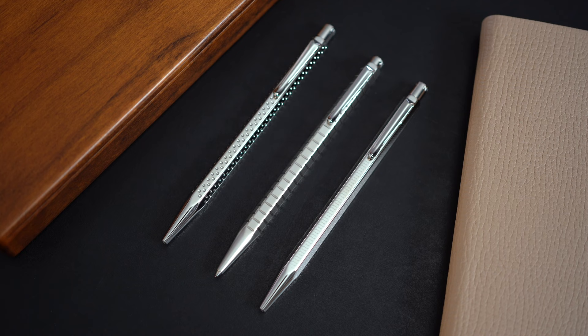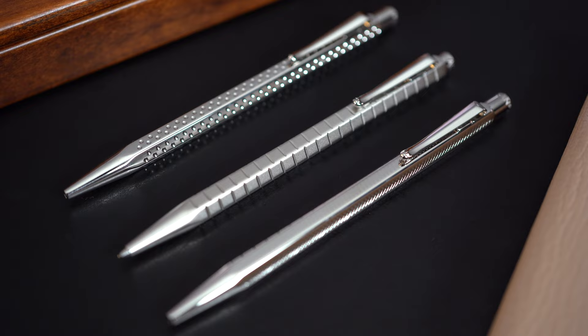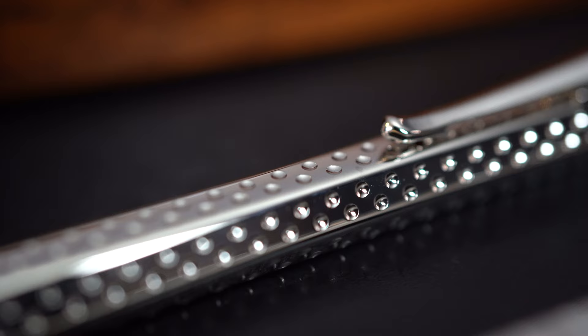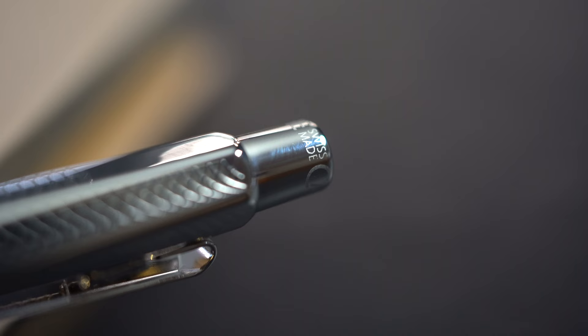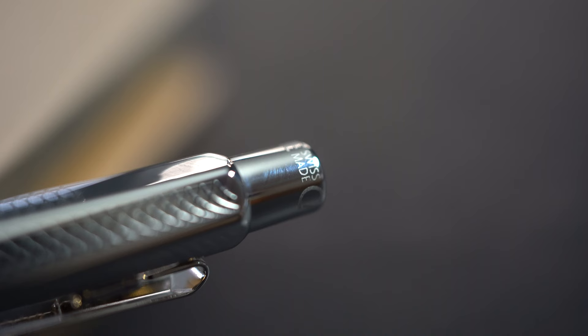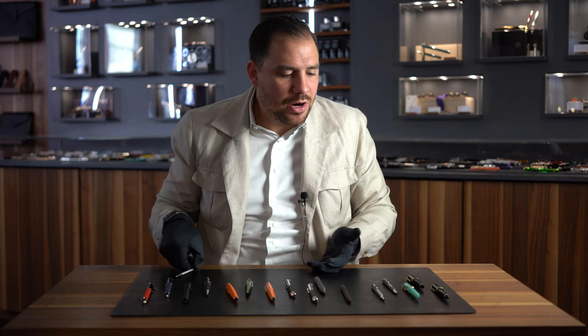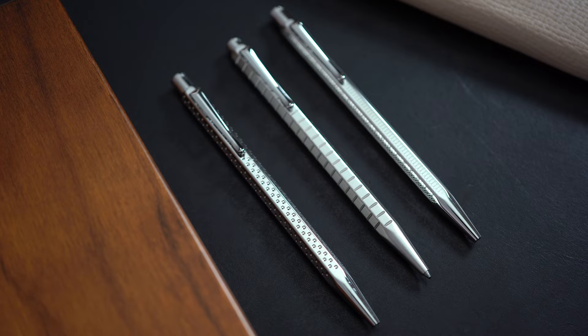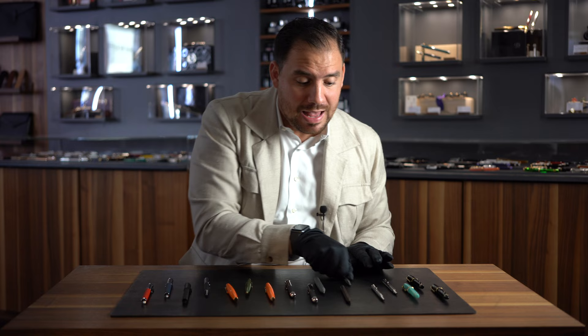Obviously we can't miss the beautiful Caran d'Ache Ecridor. Caran d'Ache, made in Geneva — absolutely fantastic quality. The Ecridor comes as a fountain pen, rollerball, and ballpoint, but I'd like to concentrate on the ballpoint because that's the truly iconic model of Caran d'Ache. Look at the beautiful guilloche on the different models — it's a full metallic pen with a certain kind of weight. Whenever you hold it, it never lets you down; it's just one of those writing instruments you always want next to you. Prices run between 140 and 200 Swiss francs depending on the version, and some versions even come with a leather pouch. Super legit price point. Swiss made. Great quality.